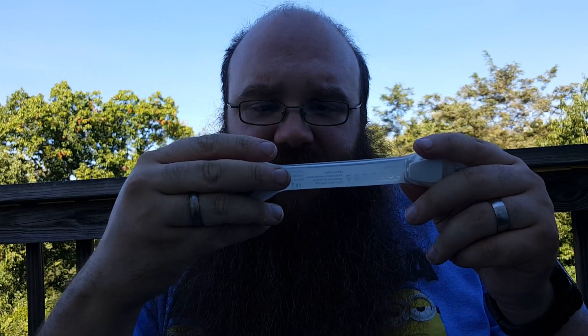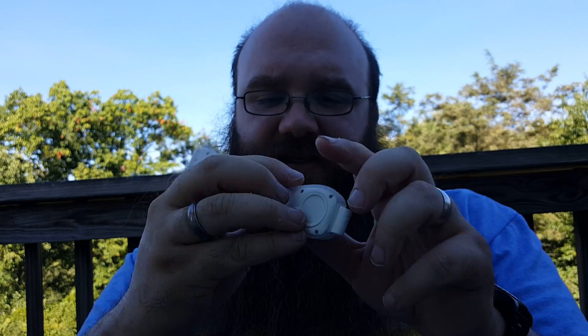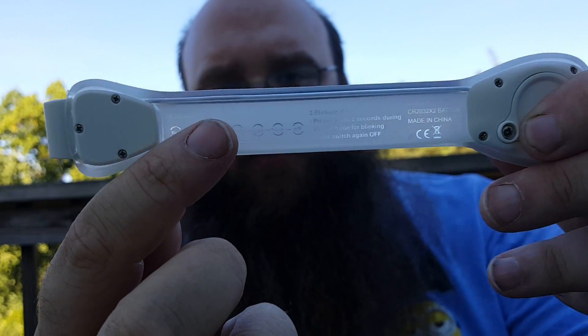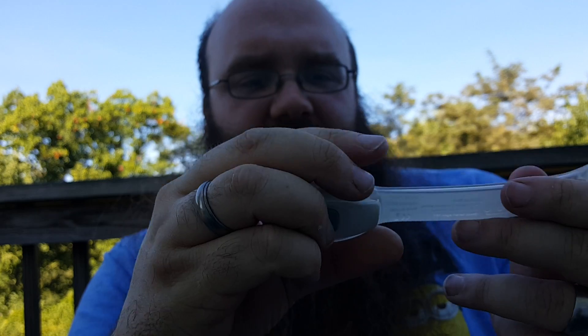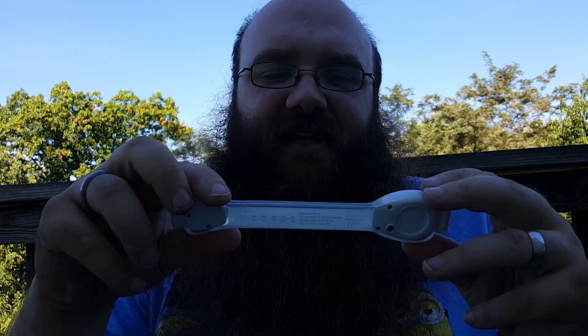That's the limit of this device. It takes two 2032 batteries. It is nicely labeled on the back, showing exactly how to use this device, which is awesome. It says it uses six volts at 60 milliamp, which is quite low — that's why they have such high battery life figures.